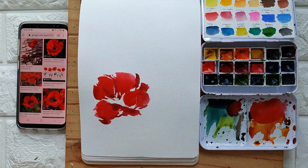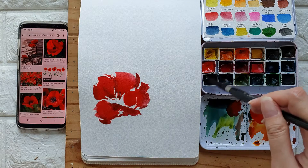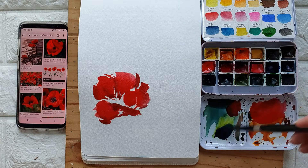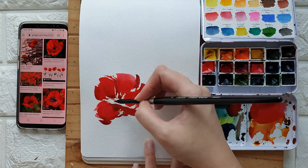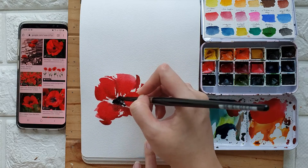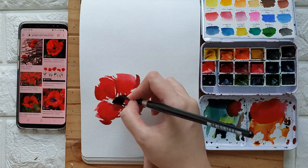Now let's add the center — I'm going to keep it pretty simple. Let's grab some indigo; you can also use black if you want. I'm adding this while the petals are still wet.